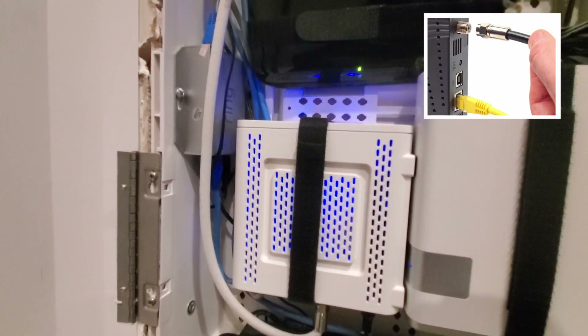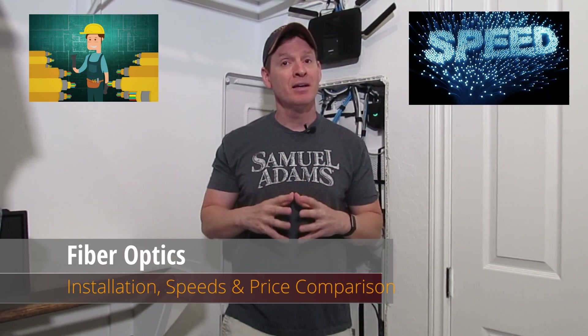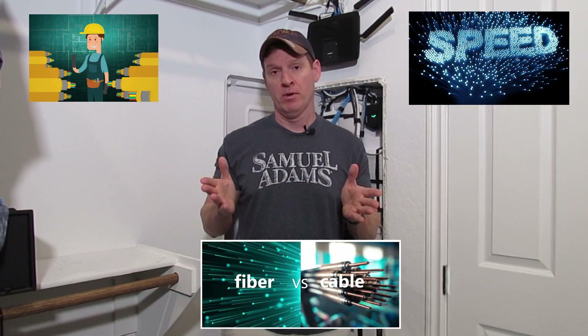Hi guys, on today's episode we're cutting the cord. That's right, we're going from cable to fiber optics. Today I'll show you the installation, our new speeds, and compare prices for both. Coming up next on the Ultimate Tech Hub.